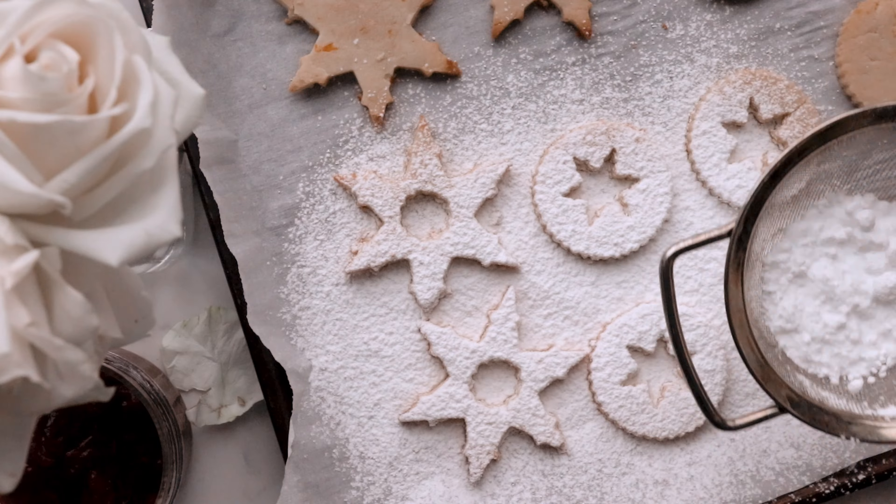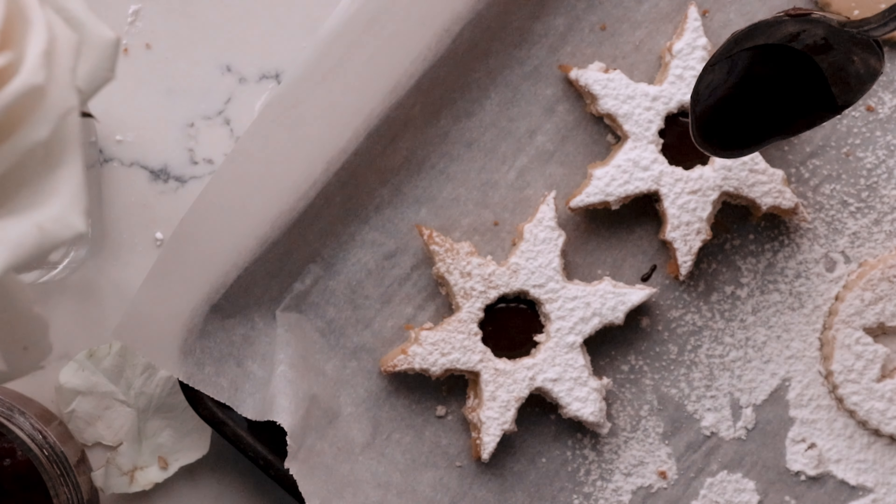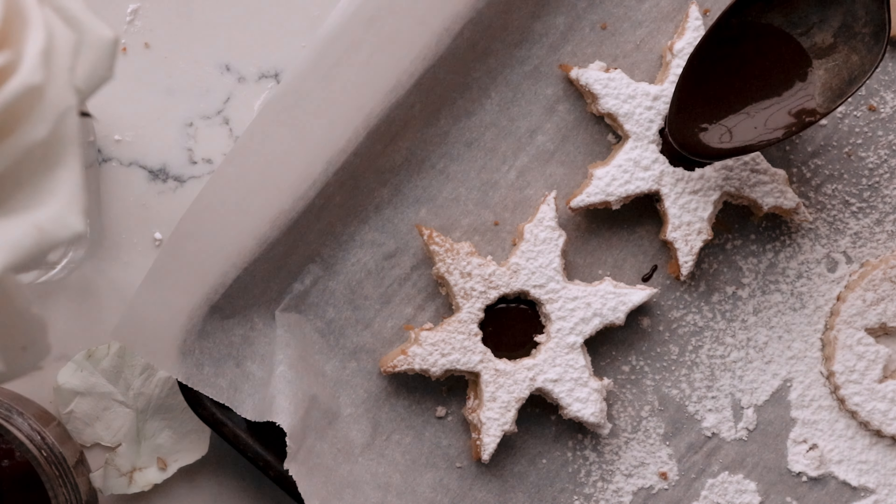Next week, we will be making my favorite Christmas cookies, Ginger Cutout Cookies. Blessings and bake the Bakerlito way.